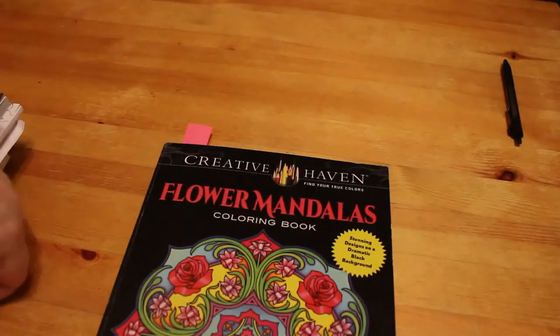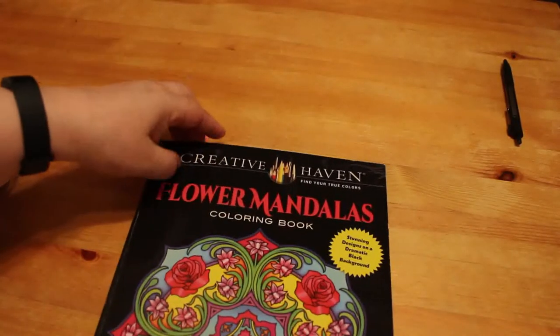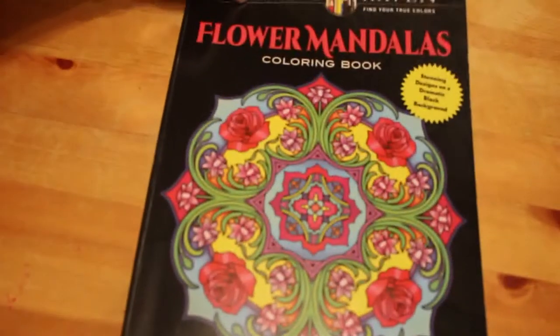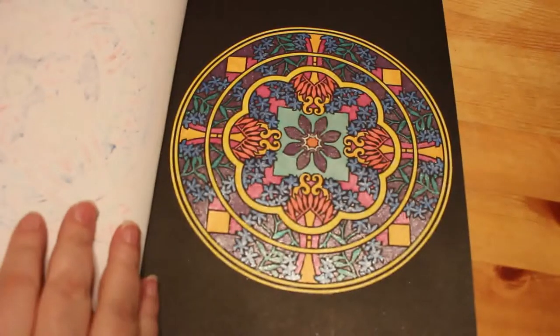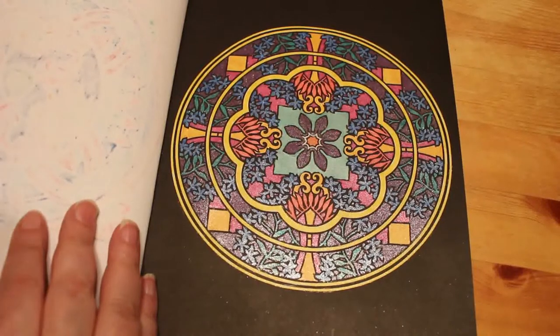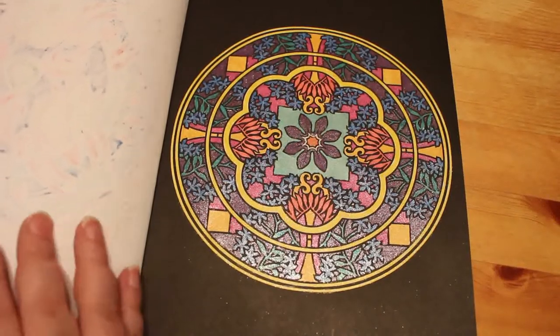The first one I did was in the Creative Haven Flower Mandala coloring book by Marty Noble. I try and do one in here every month because I really enjoy it. Sorry, the camera's at a different angle because I was filming something else — let me just change it. That's better. I did this one, and it was done using the Linc Shine pens. I really love those pens.